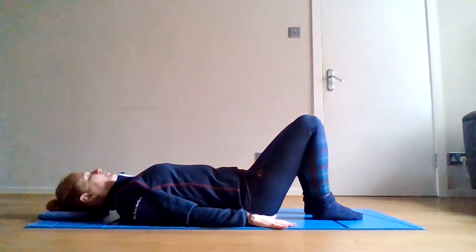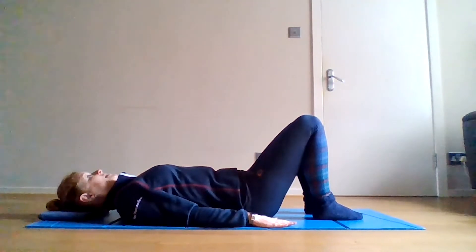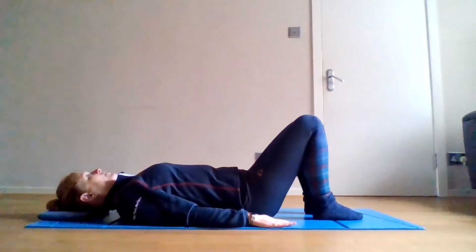Moving on, we're going to challenge the spine position by moving the arms. The aim is to keep your spine still but challenge how much shoulder movement you can get.